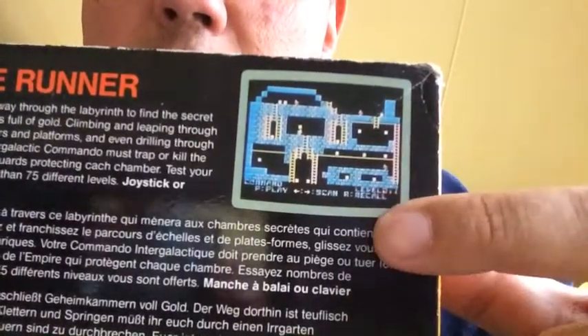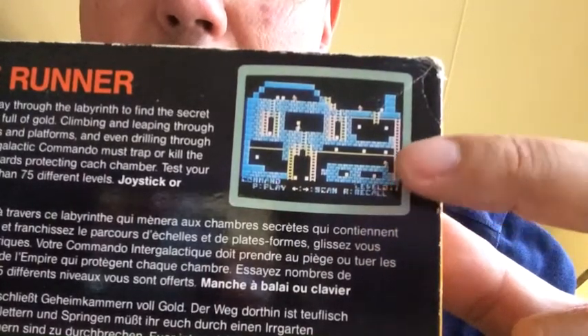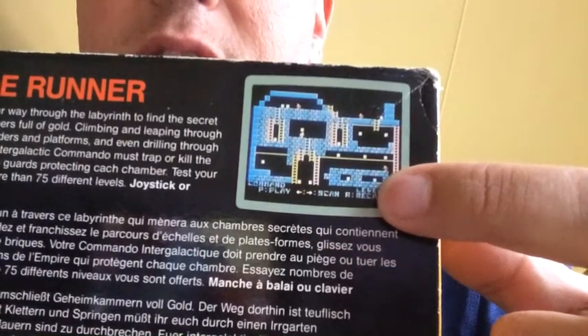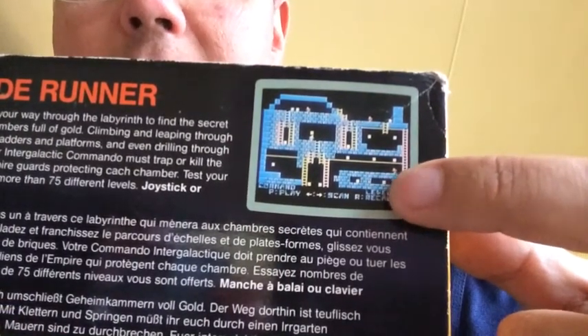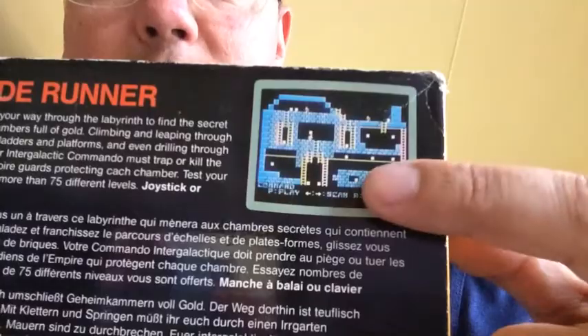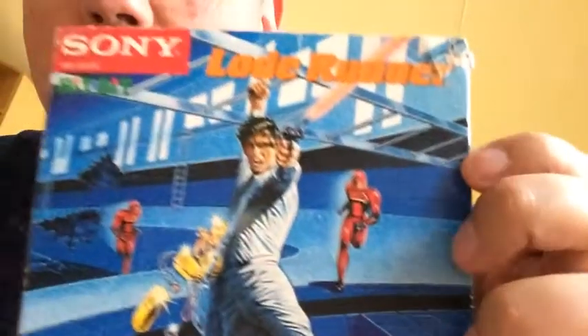I'll just put it back. Lode Runner is actually one of my all-time favorite games. It's a platformer where you're this little guy that has to pick up all sorts of treasures, and all sorts of meanies are trying to touch you and steal your goodies away from you. You can actually dig holes and let them fall into traps, and you have a way to escape by hanging on railings — you can actually see that from the artwork.